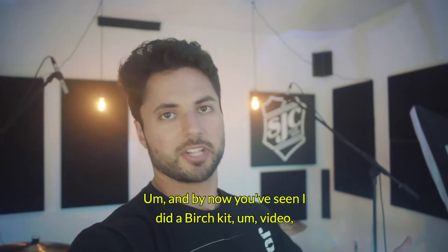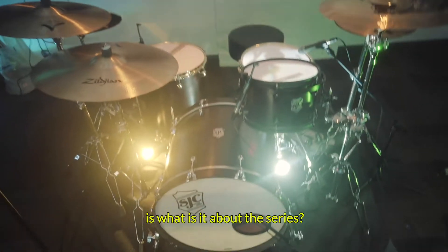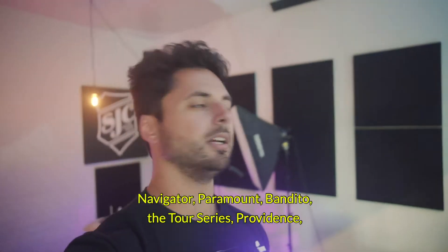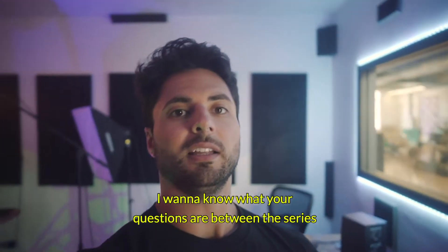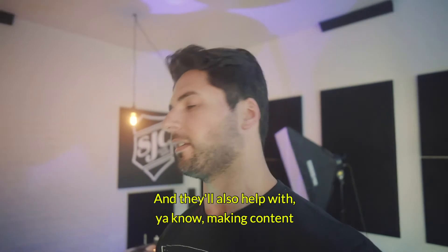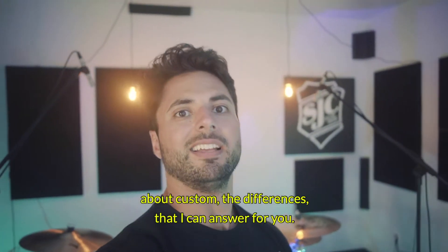And by now you've seen I did a birch kit video, so on YouTube now, and the three clips are getting posted this week. So what I want to know next is: what is it about the series? What questions do you have between the series — such as the Pathfinder, Navigator, Paramount, Bandito, the Tour Series, Providence, and then Custom, right? I want to know what your questions are between the series, in case there's something you don't understand or want to know more about, and I will get in the comments and personally answer all of them. It'll also help with making content going forward. So I'd love to know what it is you really want to know about our series, about Custom, the differences that I can answer for you.